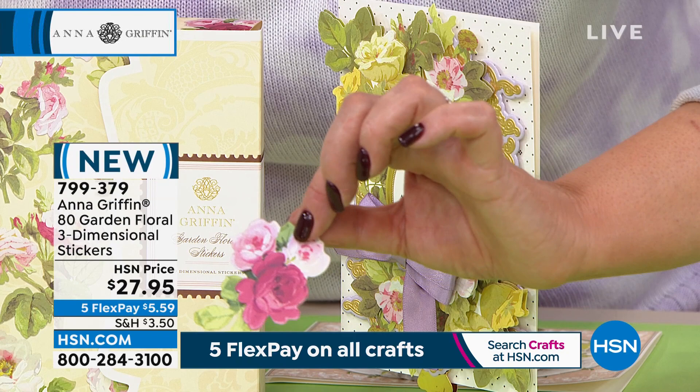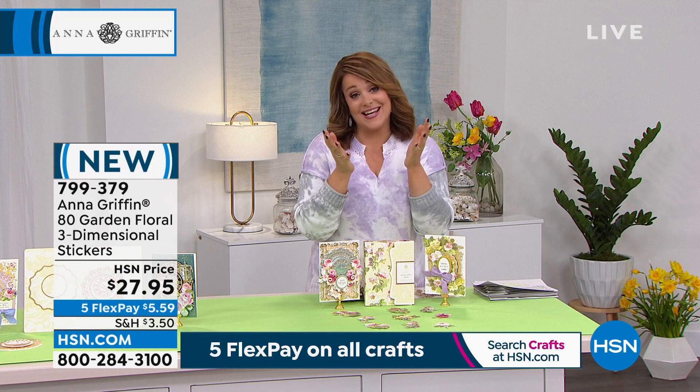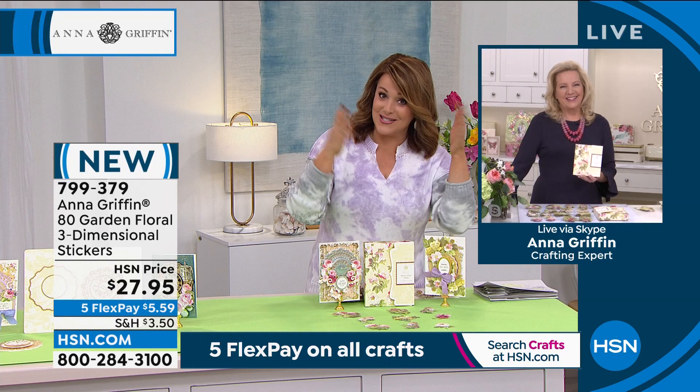80-piece set, 799-379 is your item number. Anna, nobody does a flower like you, my friend. You've got such beautiful taste and aesthetic, and that's because it's all inspired by art — vintage art, different time periods in history.